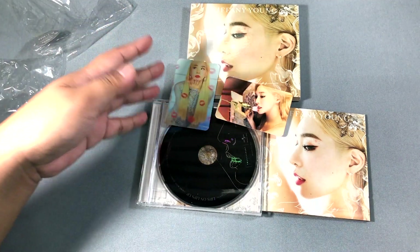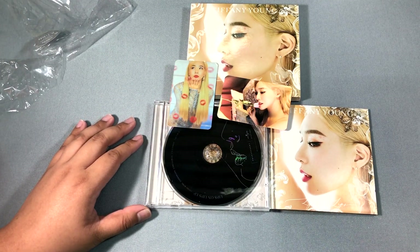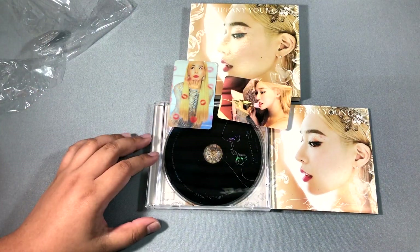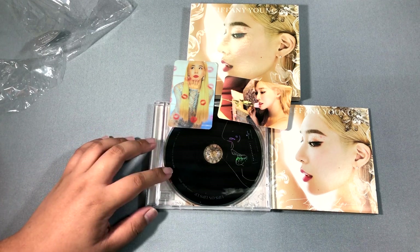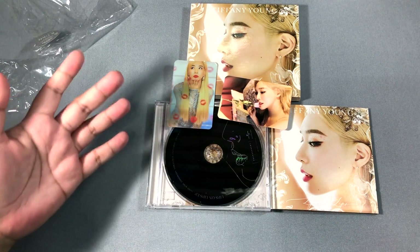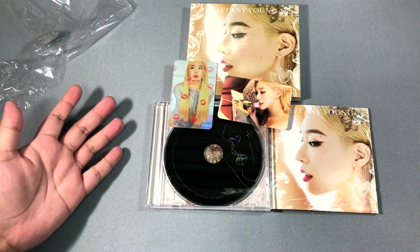I'm happy I don't have to spend more money, though I would have bought more copies if there were more cards, just to help support her American debut. Born Again is my favorite so far from the music videos I've seen. I haven't heard the non-title tracks yet since I was waiting for the CD, but Born Again was really good — it fits her voice and it's a style that works for her.